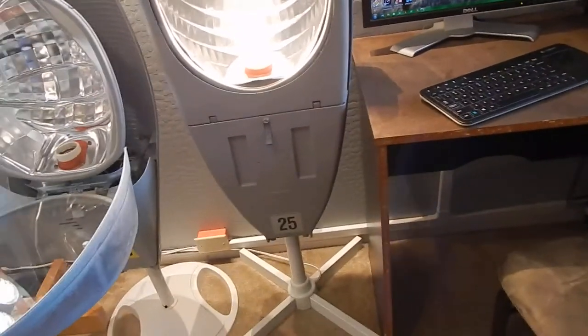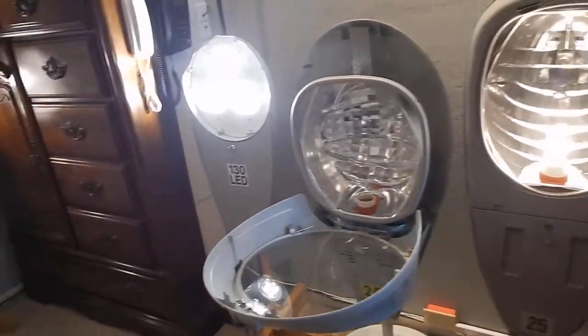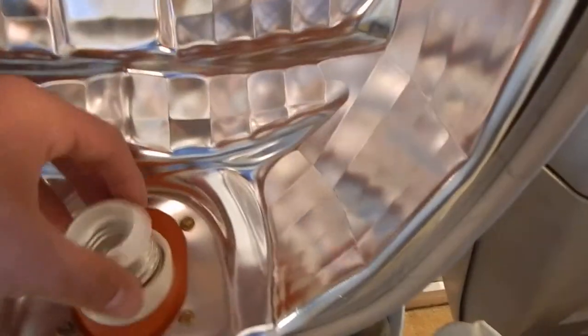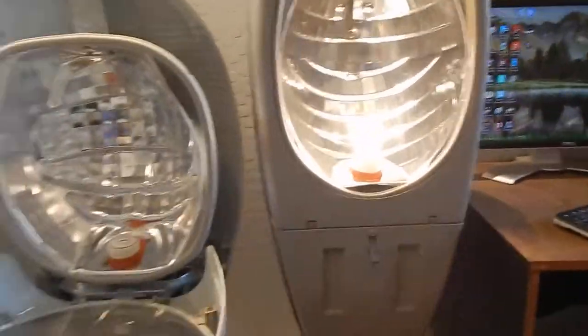I also bypassed the ballast, and most people say you should have removed the ballast. I like to keep the ballast in all of these, but they're not in use. I feel like keeping all the original hardware in them is good in case I ever want to convert them back to high pressure sodium in the future - I could revert back to it if I want to, and switch back and forth every once in a while.